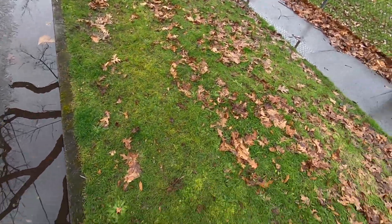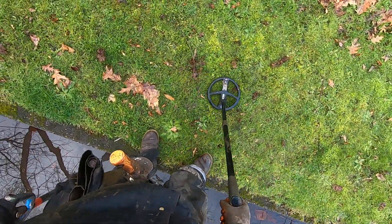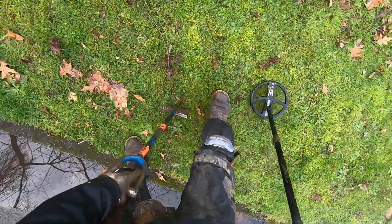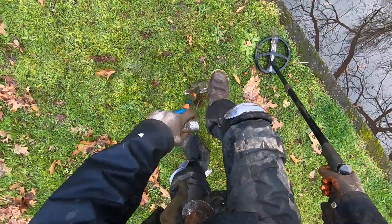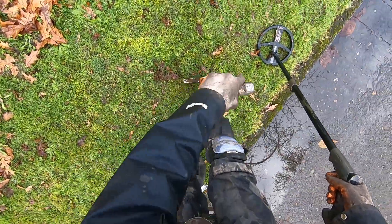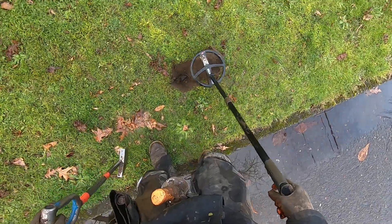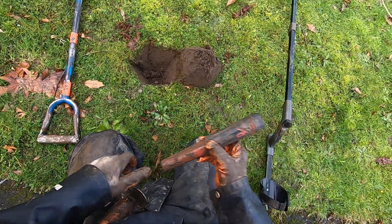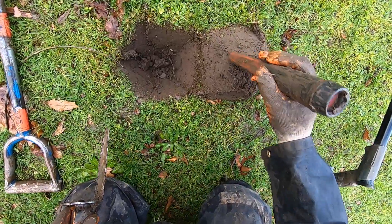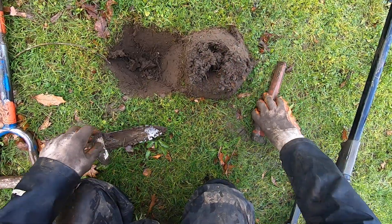It's probably gonna start snowing again — the snow clouds are coming. I'm not sure about this one, it sounds foily. But a lot of guys have already beaten this curb strip up. We've had a group hunt here at the school, so this curb strip is really beat up. I can't believe I just found a V-nickel here.